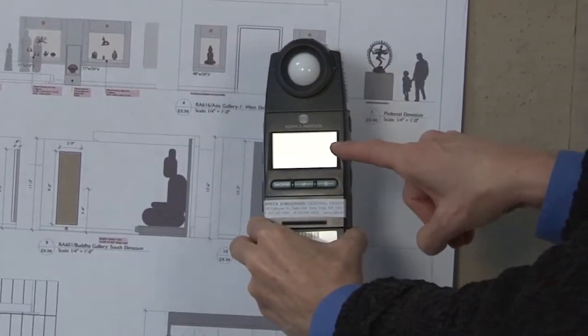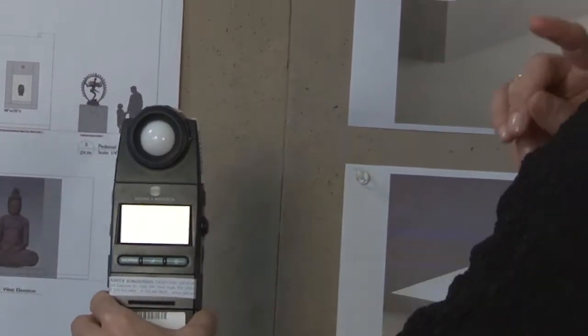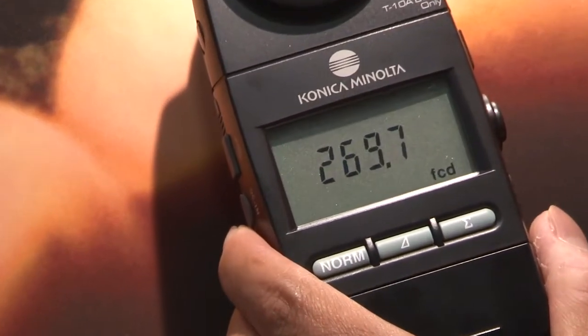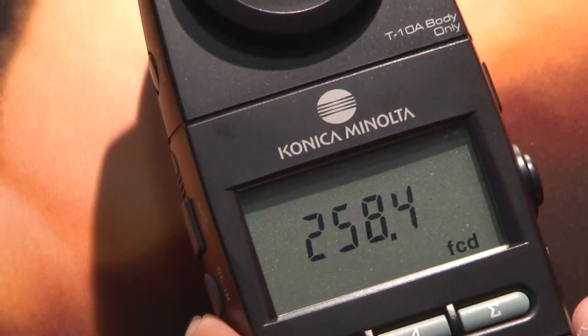On museum projects, we use the Konica Minolta meters — specifically the T10A illuminance meter, which is an extremely useful tool when looking at critical conservation levels for a piece of artwork. We primarily look at the illuminance values in foot candles and try to meet what has been established by the conservator.